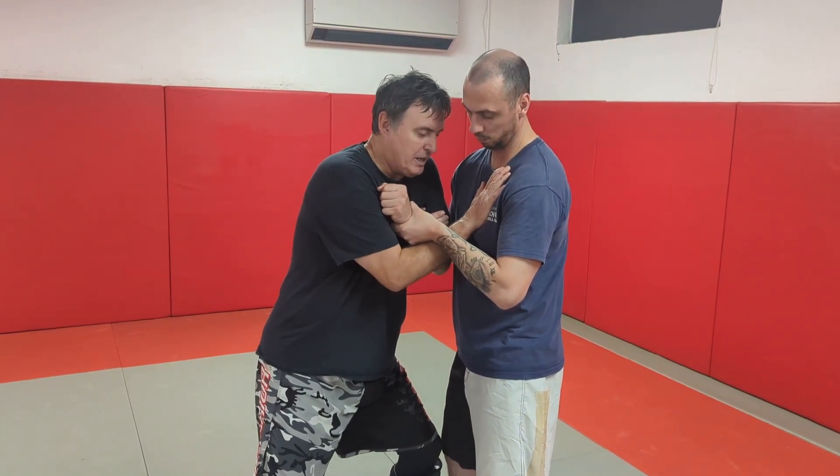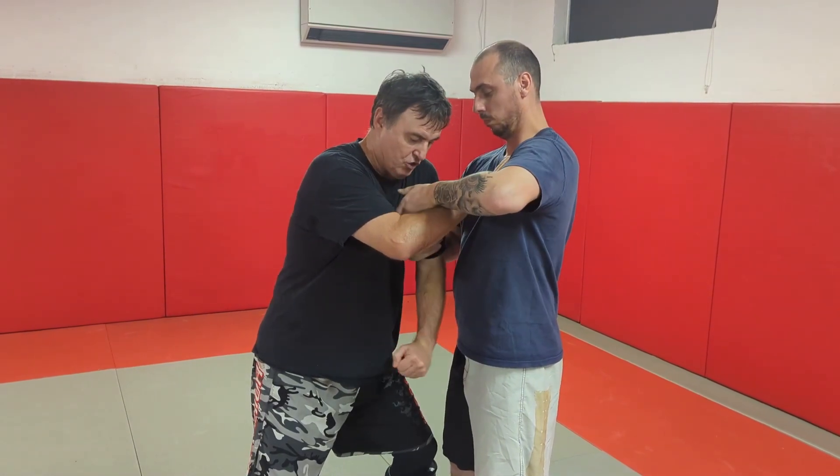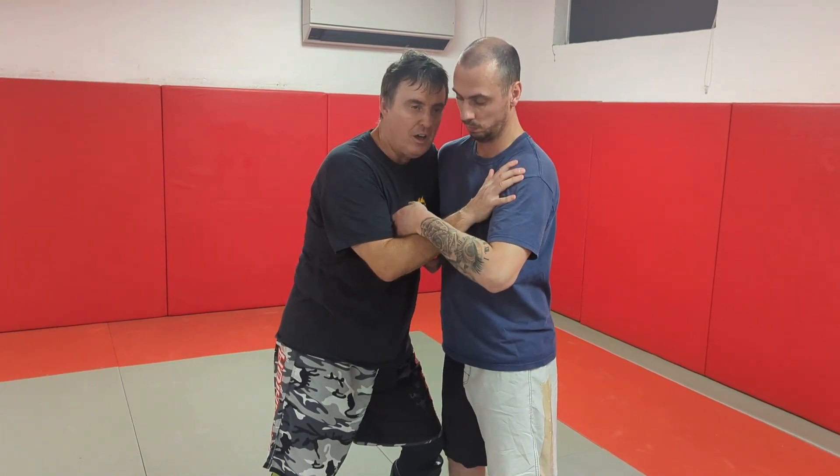The next thing I want to do is raise my elbow. Can you see it's causing his arm to struggle? I'm going to go straight down, freeing it up, and go straight into the back to an underhook. Once I've got the underhook, I've now got great control.